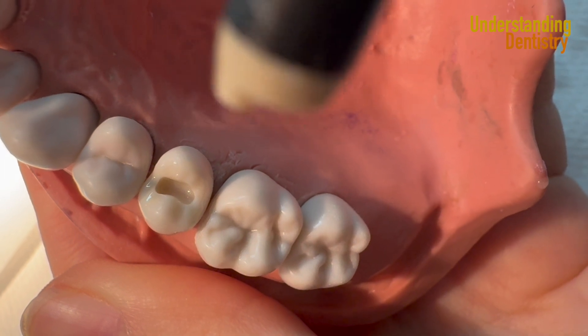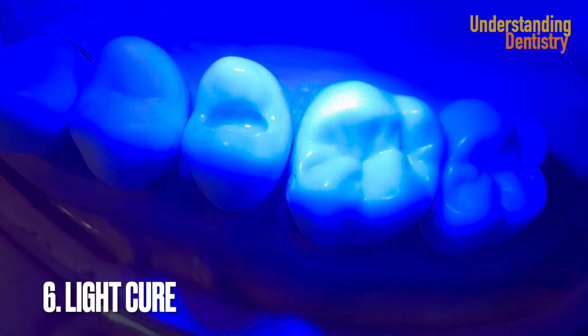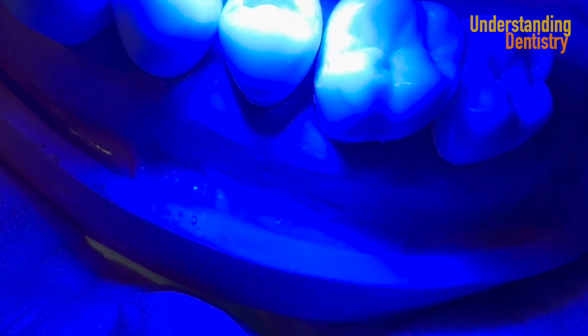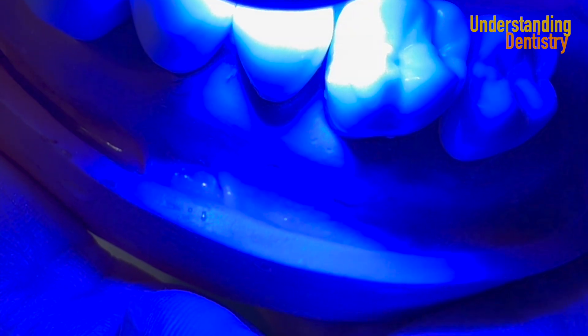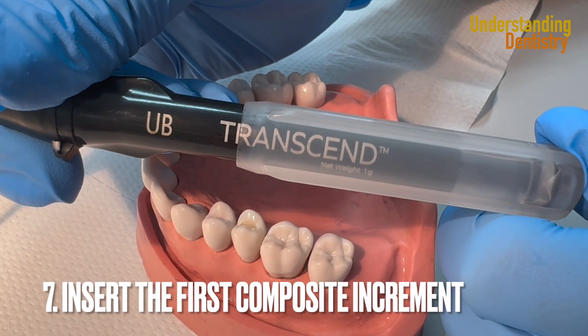Air dry now — take a look at this. You get this shining appearance, and that's correct. Then you light cure. If you light cure closer to the preparation it's even better; it makes a difference and it's already proven by the literature.